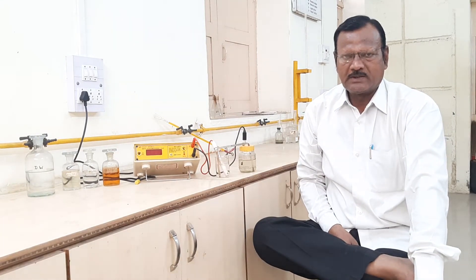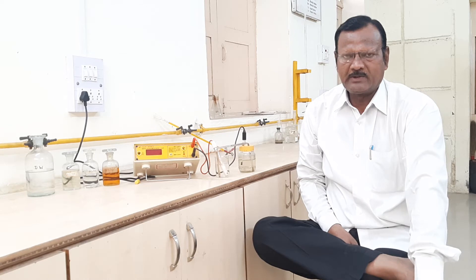I am Mr. Gunat Narayan Dhamri from the Department of Chemistry, Karmavir Vavra Patel Mahavidyalaya.